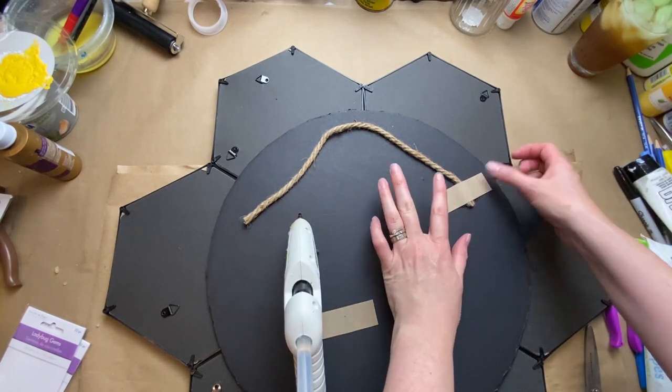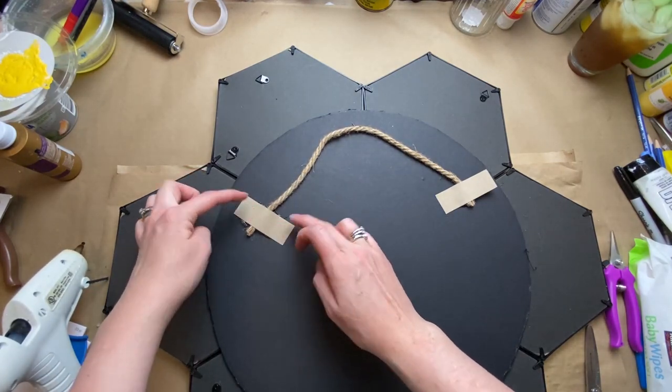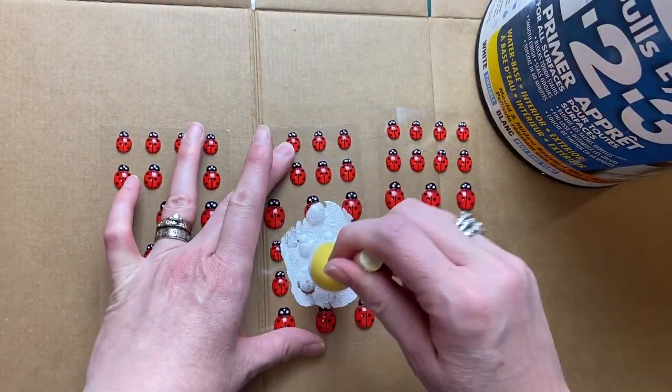Then I just attached a rope to the back to hang it with — just easy peasy. With some hot glue, and then I use some cardboard to reinforce it and just hold it till it dries.